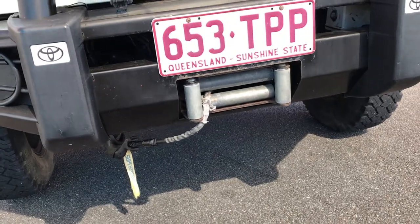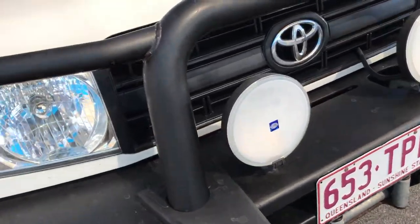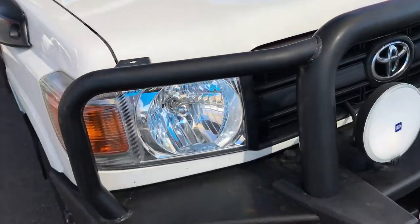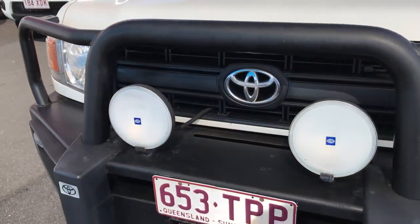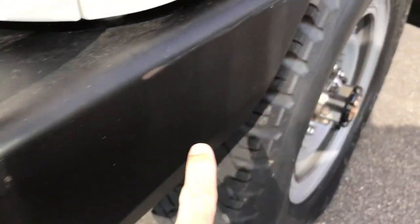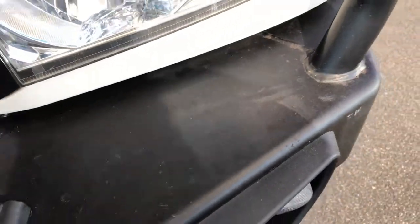That's a couple of grand's worth just there. Got your hella spotlights there. Apologies, it is a little bit dusty — we're actually rebuilding our new car showroom across the road, so the dust from the building just comes and sits over on the cars. But it is in really good condition, this Troop Carrier. There are a few tiny little marks on the bull bar, a bit of a scratch along there — that's just dust.